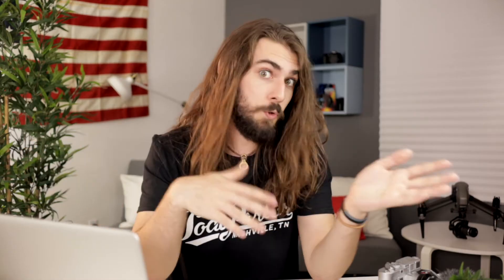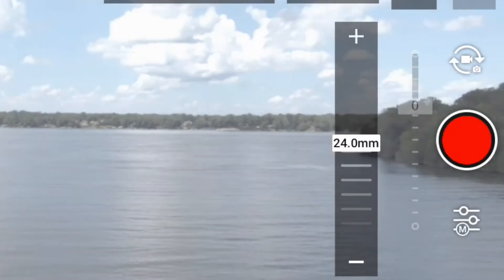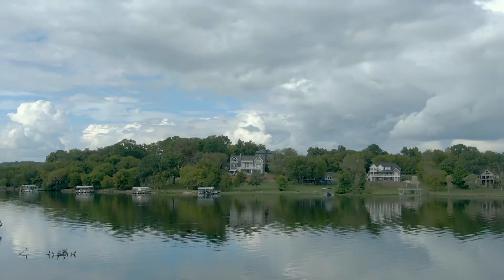In the case of the Mavic 2 Zoom, you have the ability to zoom. On the screen you'll see a 24mm to 48mm range dial that you can select from even while you're flying, which is really nice. All of these options and modes allow for more diverse shots, which is great.